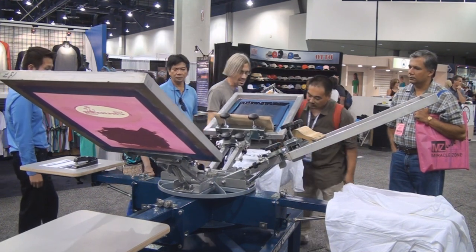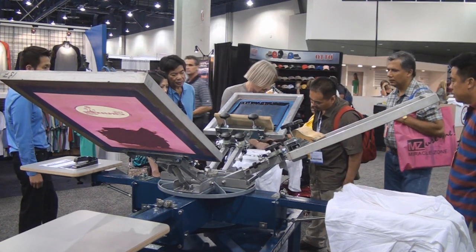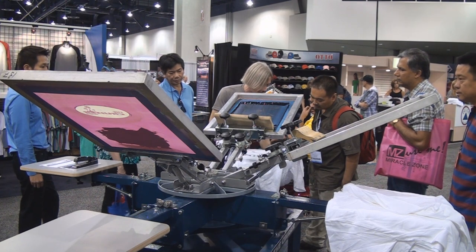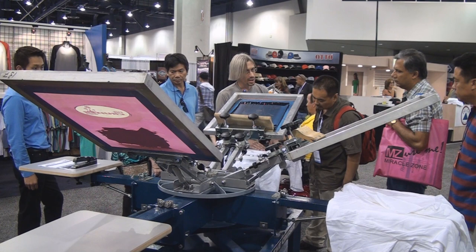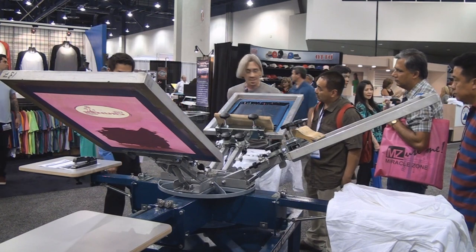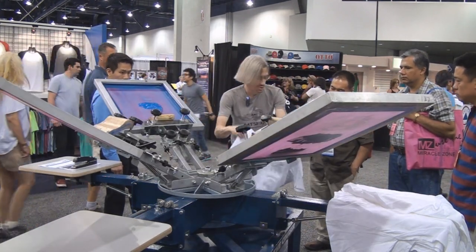There you go — see that? With that thin black ink and a 110 mesh, you barely had any effort to get your coverage. On a Fruit of the Loom, which has a really open knit, it's really hard to fill the knit on a shirt. That can be a problem, especially with halftones. If you're printing a halftone, buy a higher quality shirt that has a tighter knit and your halftone print will look better.